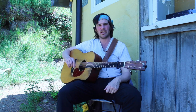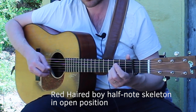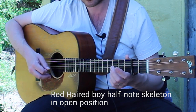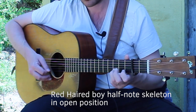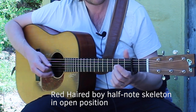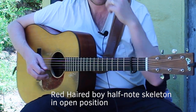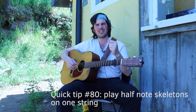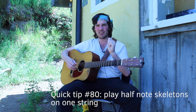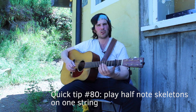Now the half note skeleton of that would sound like this. [demonstration] Now that's all in open position. What I want to propose here is to play the whole skeleton on one string at a time as an exercise to get you to really get inside the melody and know these fence post skeletal notes and move around horizontally on the neck as opposed to our usual vertical position thinking.